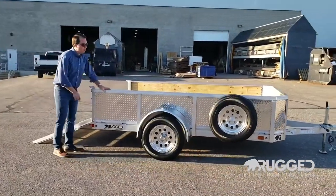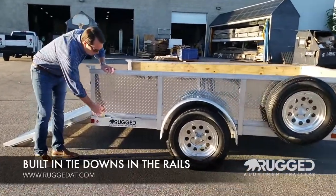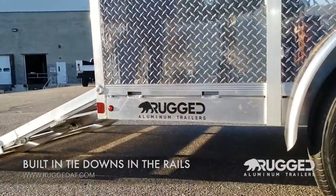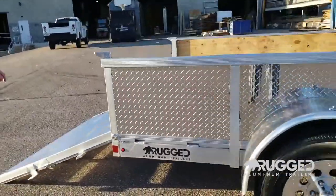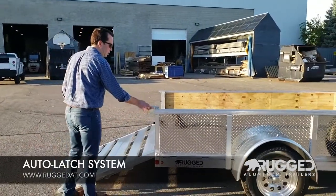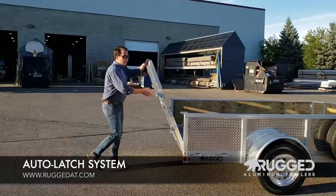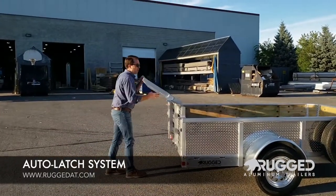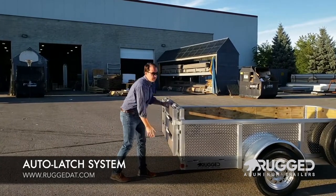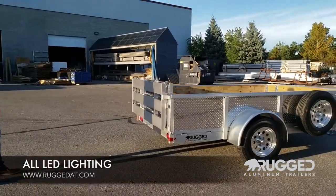On the exterior of all of our utility trailers, you'll notice a nice feature: there are built-in tie downs right in the extrusion. This trailer comes with our auto latch system — the spring-loaded catch means when you pick up your ramp, it's just going to automatically lock in for you. All lighting on our trailers is LED, from the company Optronics, which is the best in the business.